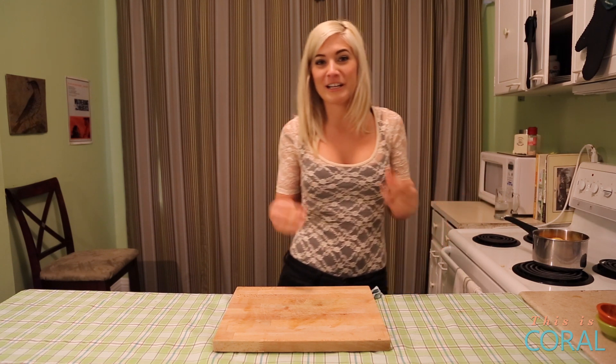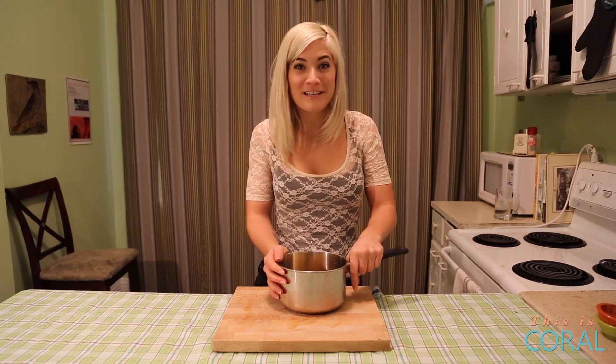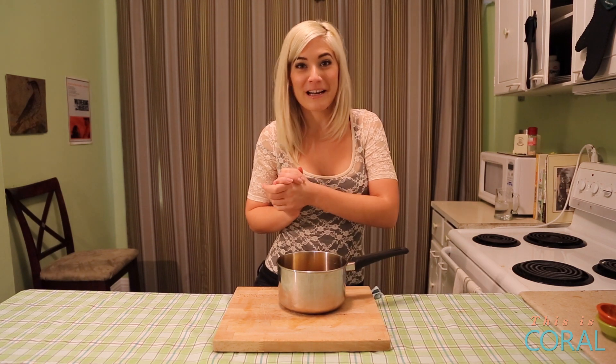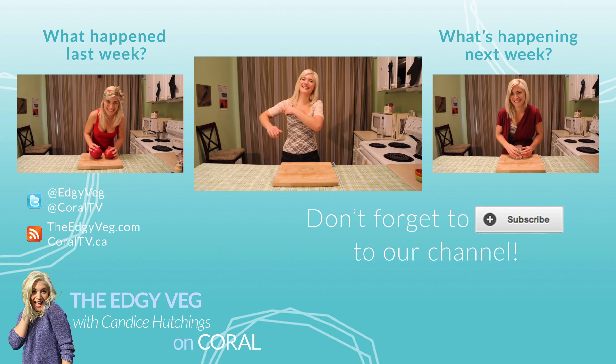Let it simmer for a natural air freshener — you can leave that on all day, just keep adding more water. Don't ever waste food again, and don't go spending money on air fresheners. Subscribe if you like cool food tips!